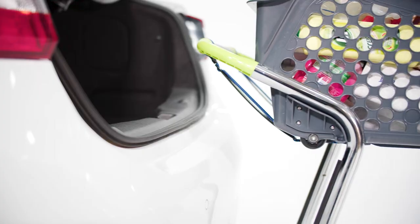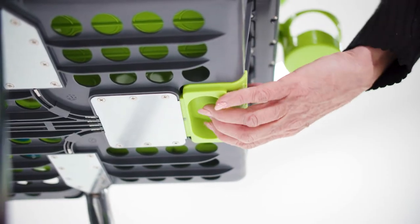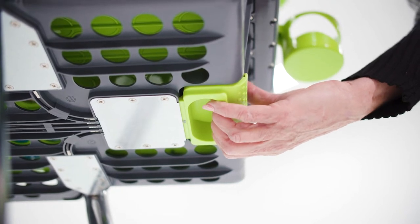We're going to push the trolley in just until it touches the edge of the car. Gently release the handle to the first stage — you should hear an audible click.